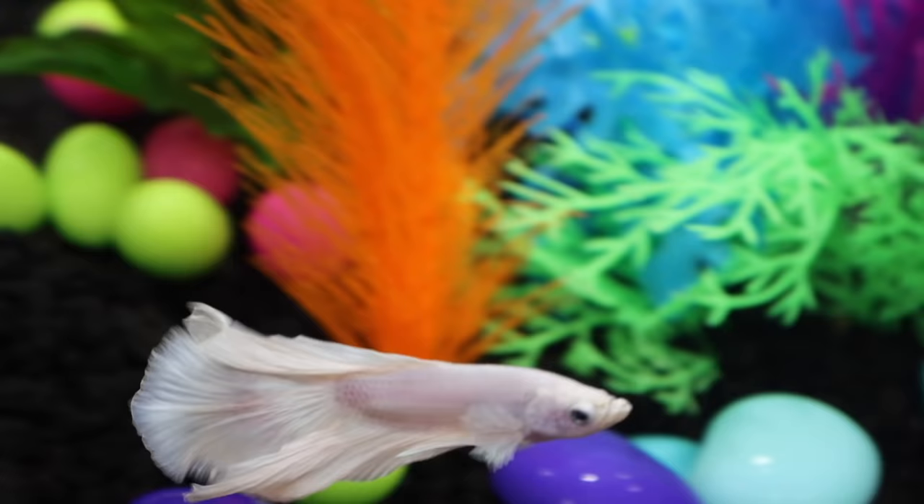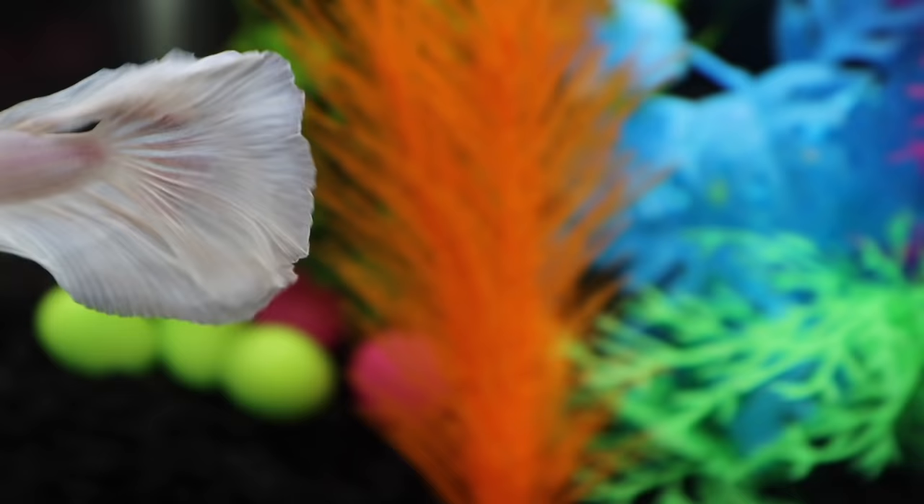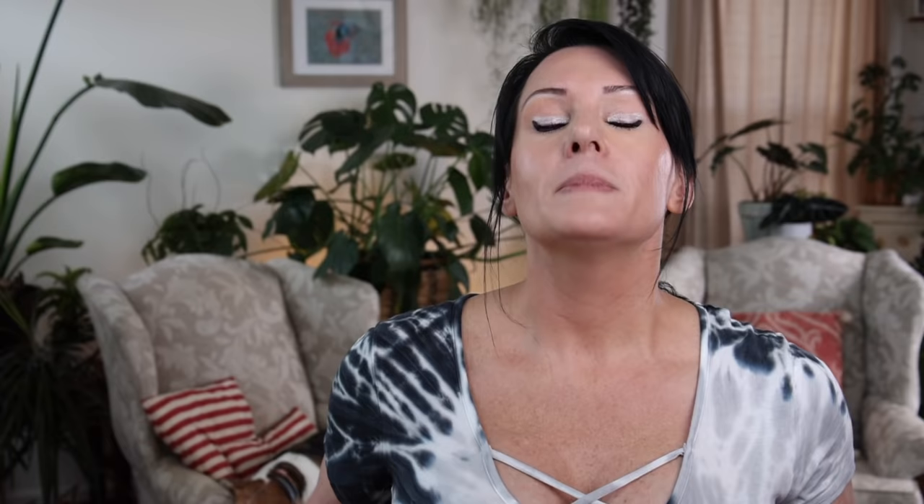You might be thinking, 'But I have my betta in a vase on my bookshelf — how am I going to fit a heater in it?' Well, two things. First, they absolutely make heaters for tanks that are super small. And second, please get your betta a bigger tank. The small heaters are made for bowls and other tiny tanks, and they're pretty cheap — you can get them for $10 or less. So it should definitely be the first thing on your list to get for your betta.